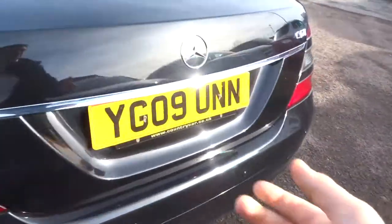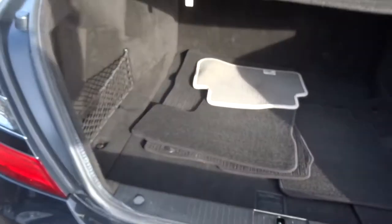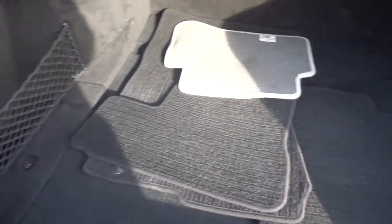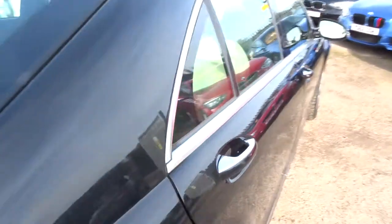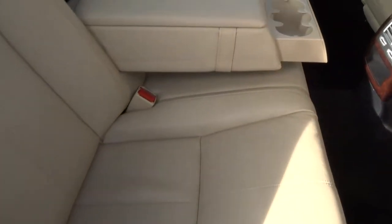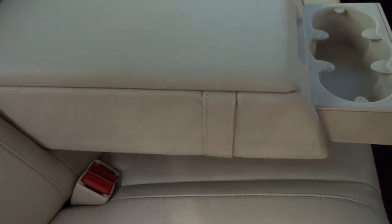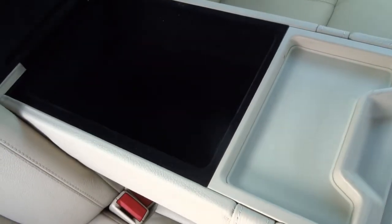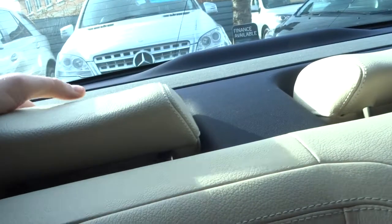If we open the boot, we can see we've got plenty of space inside, and we've also got floor mats there. Inside we've got a lovely Magnolia leather interior, a centre armrest for your passengers, and a bit of storage inside as well. These rear headrests actually fold down with a button, which I will show you in just a moment.